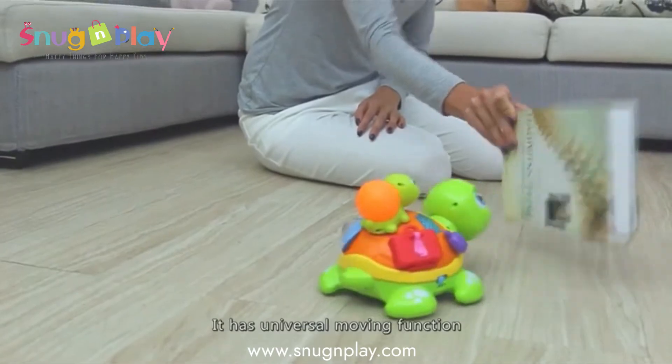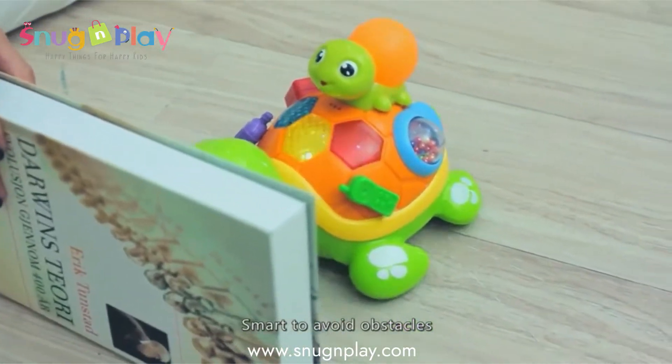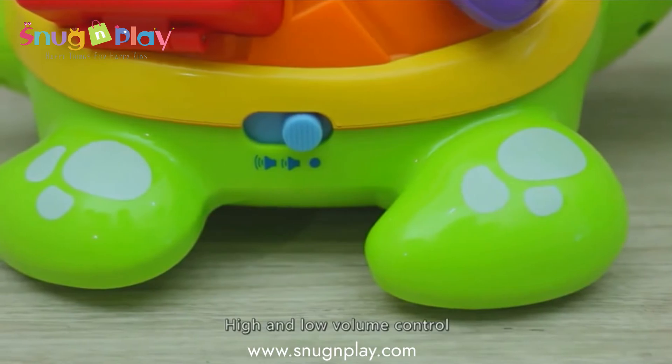It has a universal moving function and is smart to avoid obstacles. It also features high and low volume control.